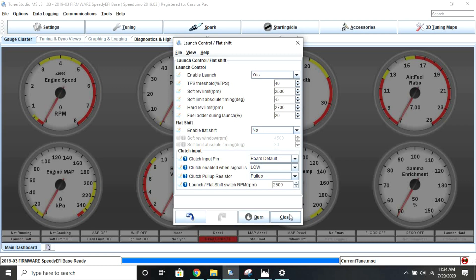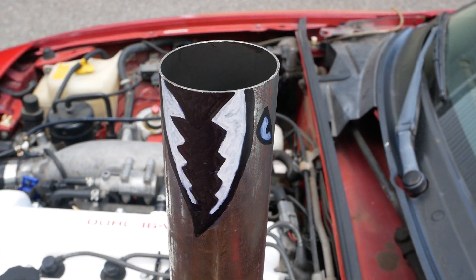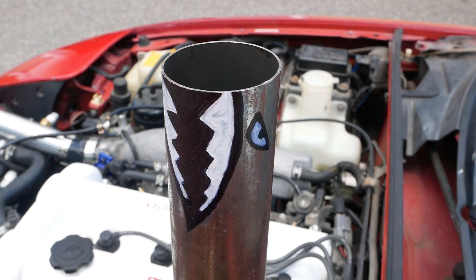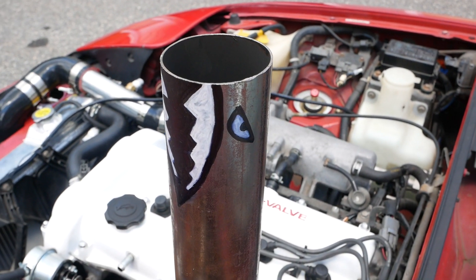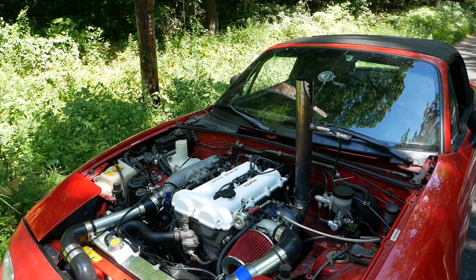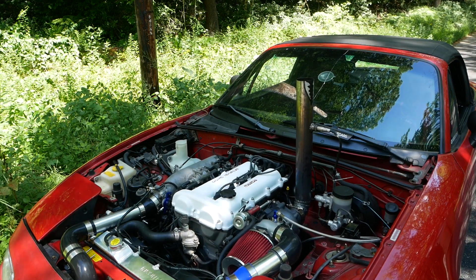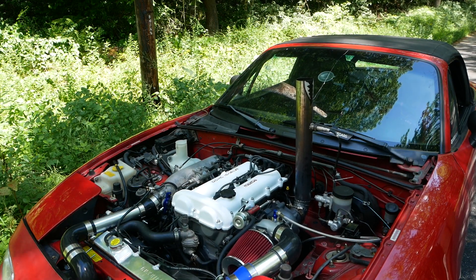Once you're happy with these settings, go ahead and burn them to the ECU. Note that Speeduino based launch control is currently operated by SparkCut only and has no fuel cut option at this time, at least that I was able to find. If you do find this, definitely let me know down below and I'll make a new video on it, but at the time of making this video I couldn't find that option.